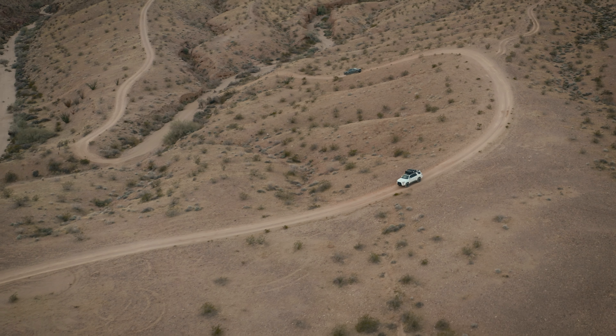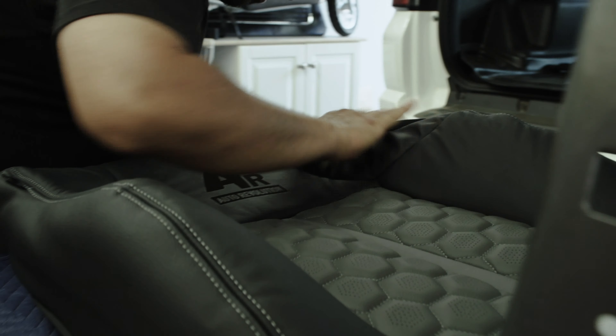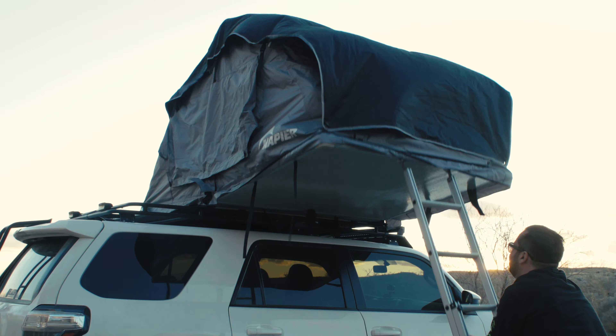We're not going to be turning this into the ultimate overland rig — we're going to be turning this into our overland rig. Everything we're going to be doing on this, while it's going to have some style, is firstly going to be thought of in terms of function. What is it going to do to improve the factory setup?